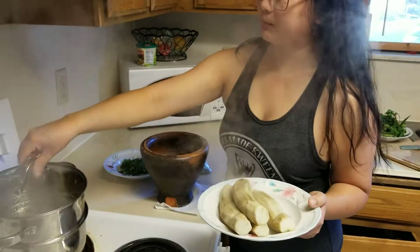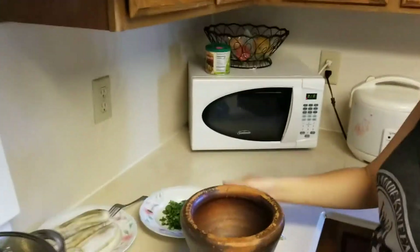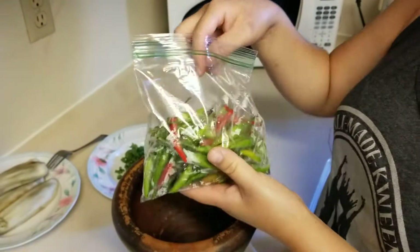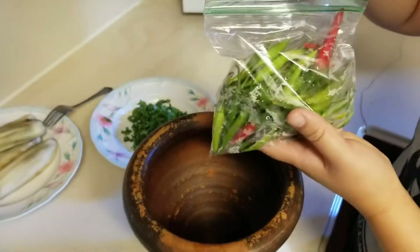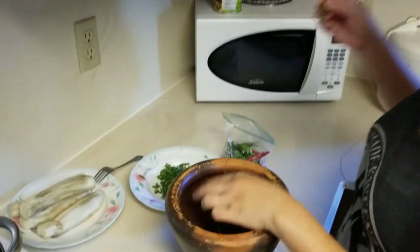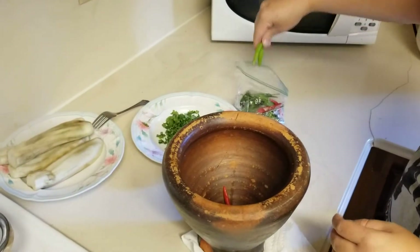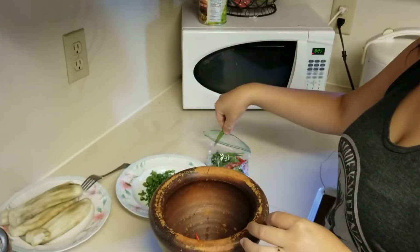We're going to go ahead and prepare the chili. So what I have here is my chucky and then these are the fresh pepper that I picked from my dad's garden. I don't like my eggplant pepper to be too spicy so we're just going to go ahead and use two of these big chilies. I believe I've already washed these chilies. Let's just throw in another one just for extra flavor.